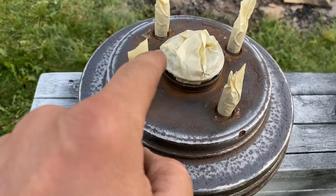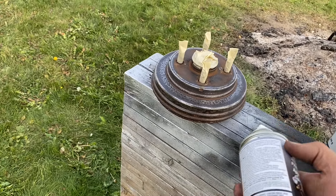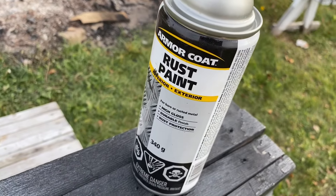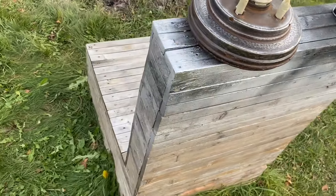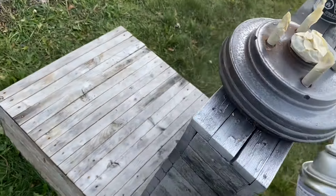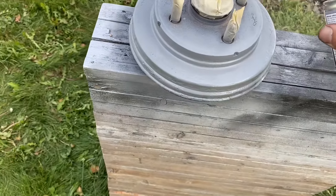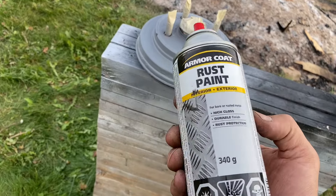Okay, there it is. I put tape on that and tape on this — totally optional, but I like when things look nice. Now I got some self-etching primer. One tiny light coat of this — this makes paint stick to bare metal because these types of paint don't really stick to bare metal very well. I'll do the lightest coat, give it two minutes, and then put about three coats of silver rust paint on.